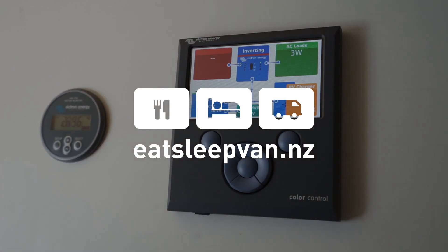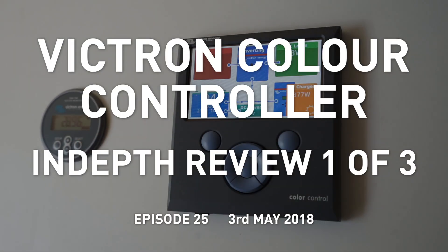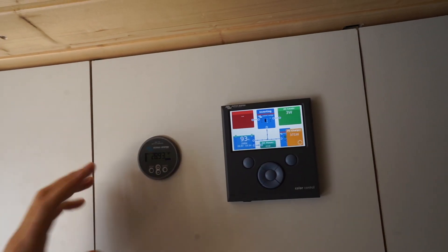G'day YouTube. In this series we're going to have a look at the Victron Color Controller — this little device right there. We're going to split this up into three episodes. The first episode is going to look at the basic overview screens and the settings. So let's take a look at it.